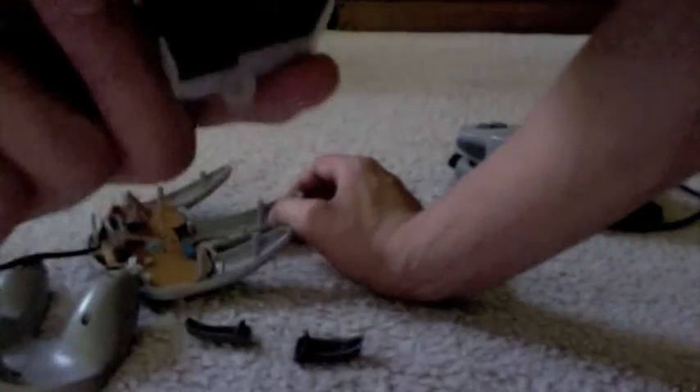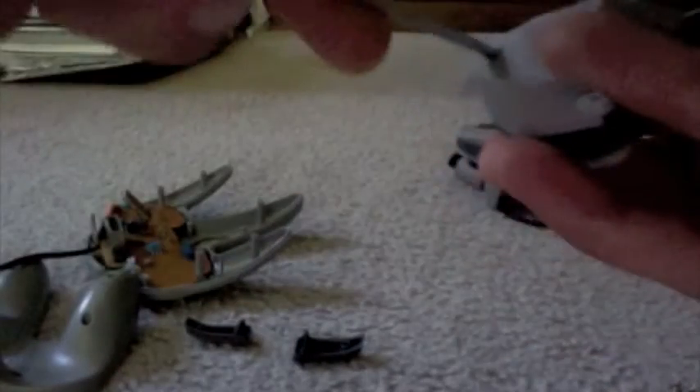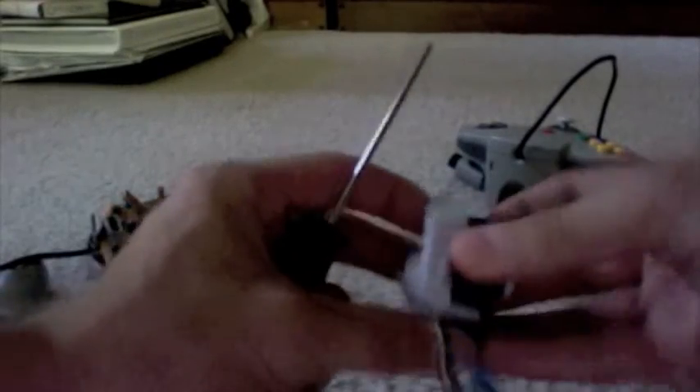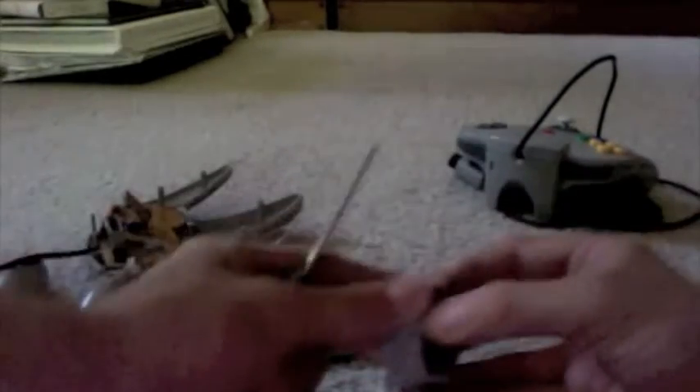We can put that to the side. Here we have your thumbstick, and what we're going to need to do is unscrew that little black screw right there — this is the last screw you'll have to deal with. Just so you know, once you fix the issue the joystick will still feel a little stiff, but it will be responsive unlike before, so that will always be a good thing. And there we go, it's undone.